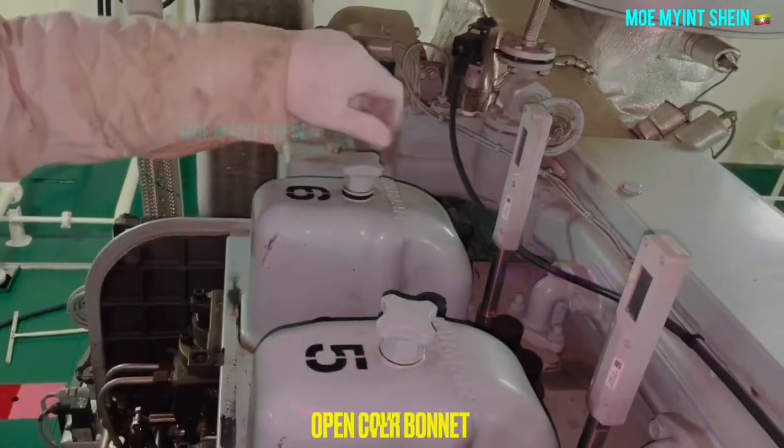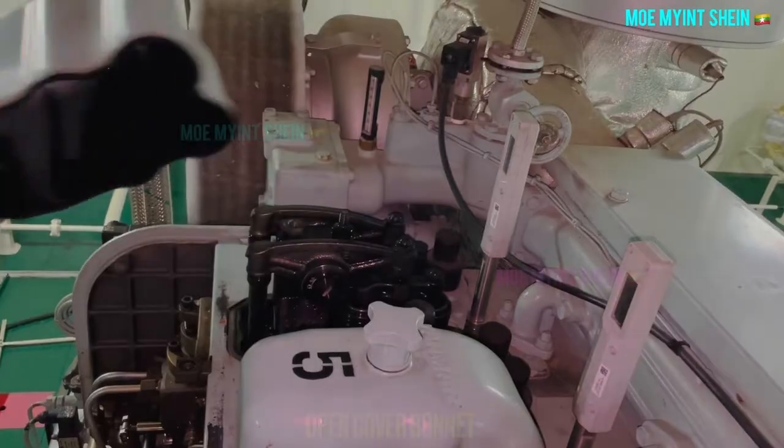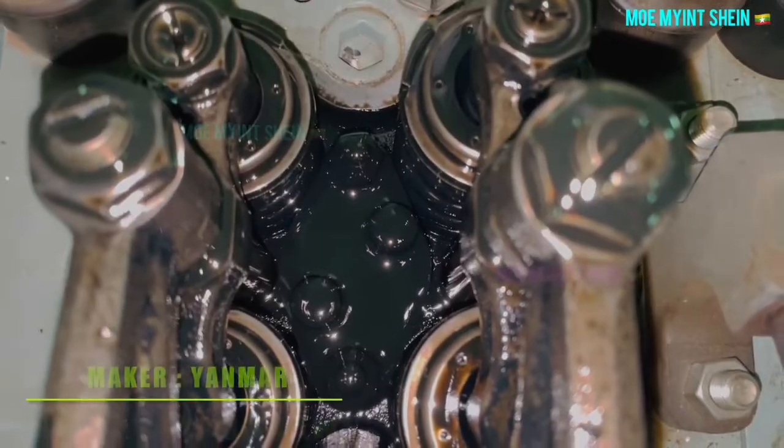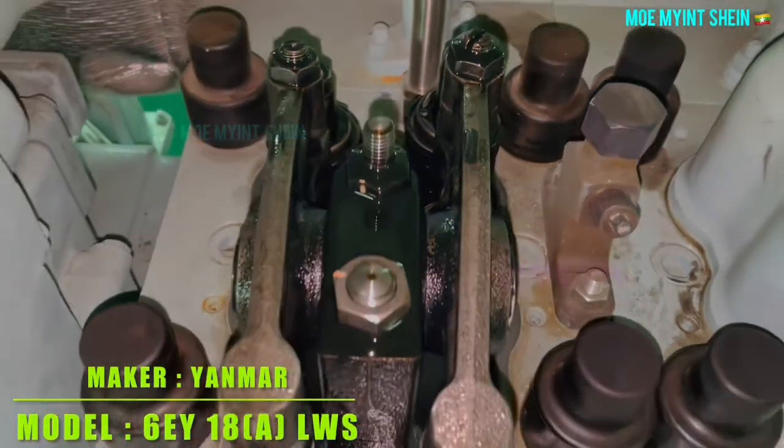Okay, let's start the job. Open the bonnet of the cylinder cover. This video is based on the 6EY18ALWX model of the Yammer generator engine.